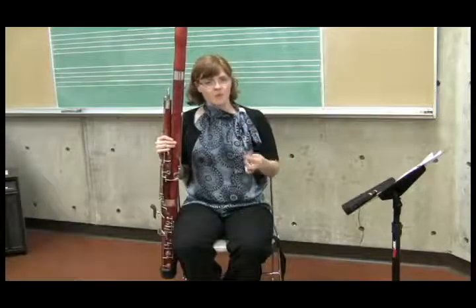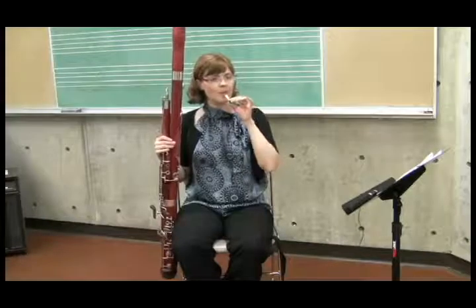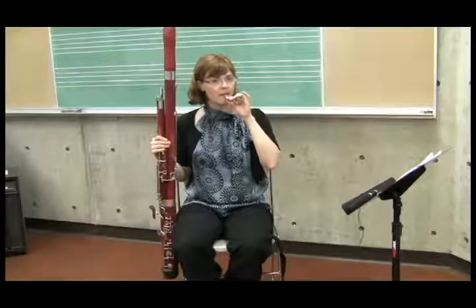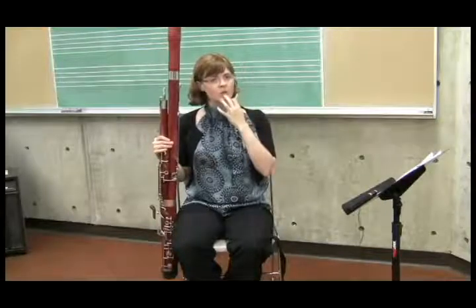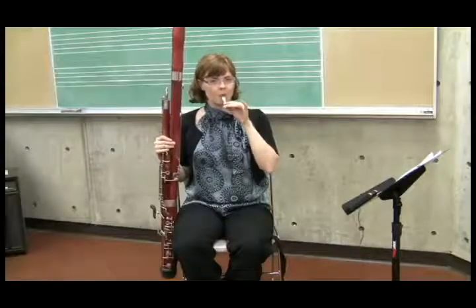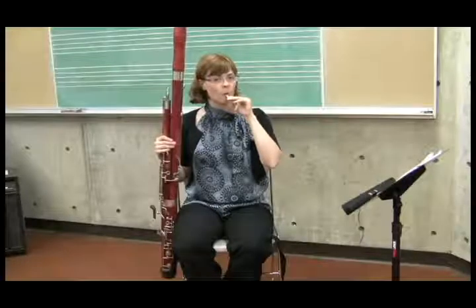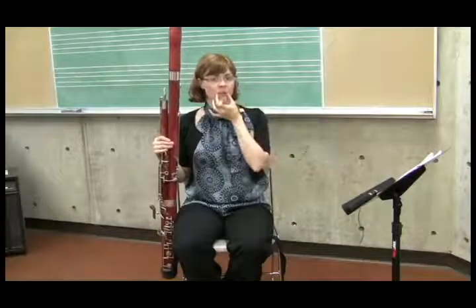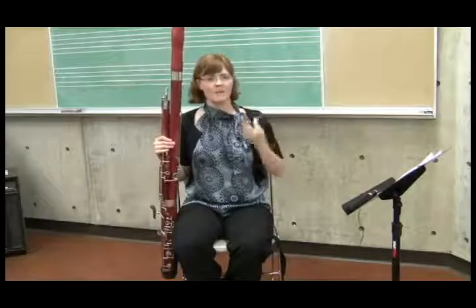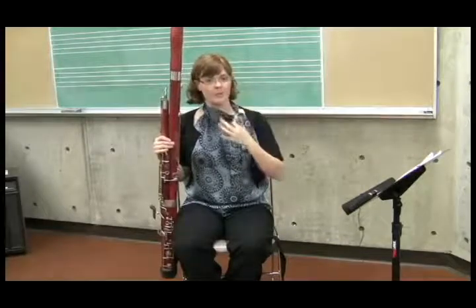To form the embouchure, first take the reed and put it just lightly on the lower lip. Then roll the reed in so the lower lip rolls over the bottom teeth and cushions the reed. Once you've got your lower lip rolled in with the reed, you want to squeeze from the sides, thinking 'ooh,' from the corners, and just let the upper lip fall on top of the reed without rolling the upper lip over the upper teeth.